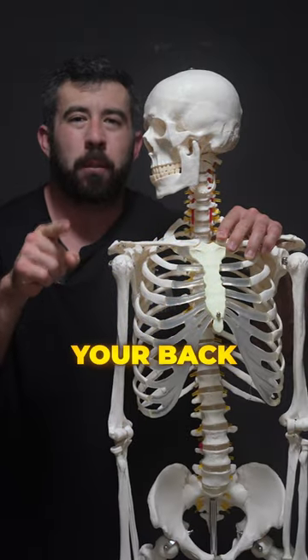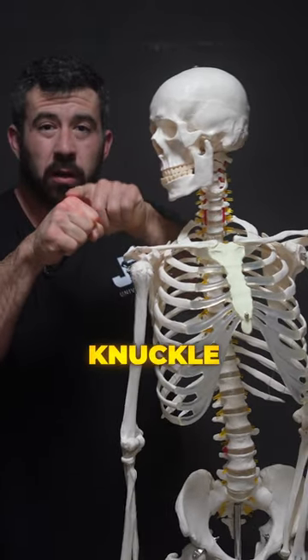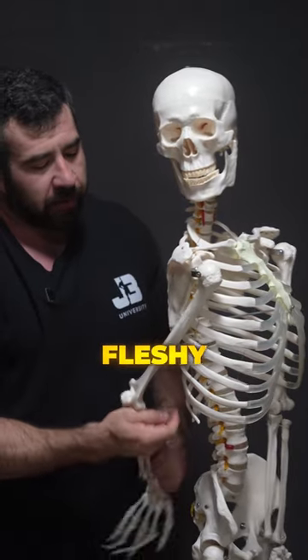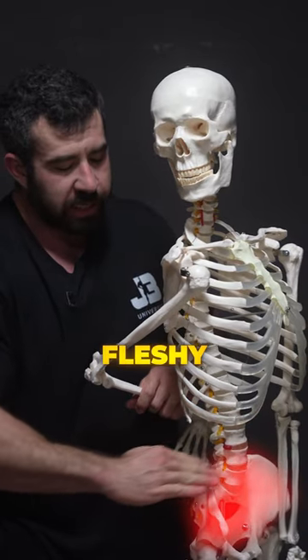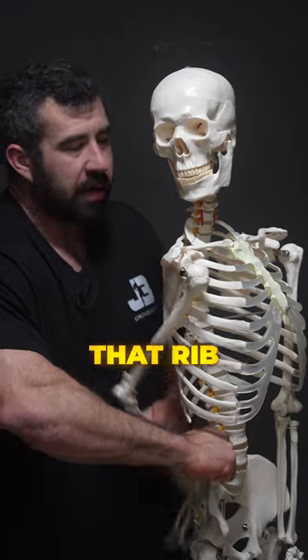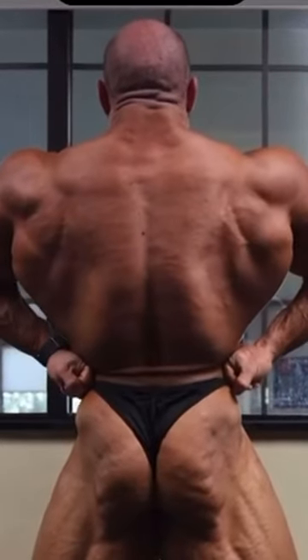How to get the most out of your back lat spread. First thing you're gonna do: take the knuckle of your index finger and search for the fleshy area in between rib 10 and the top of your hip bone. There should be a real fleshy area that you can take your hand in and jam underneath that rib.